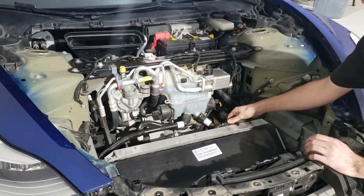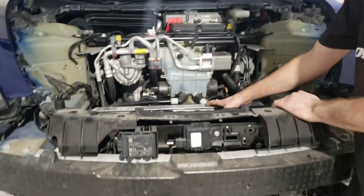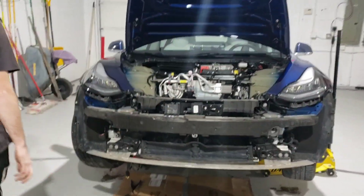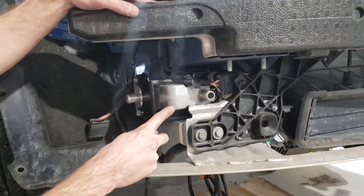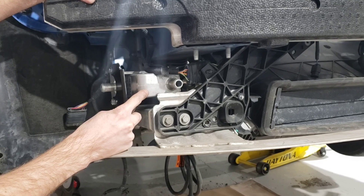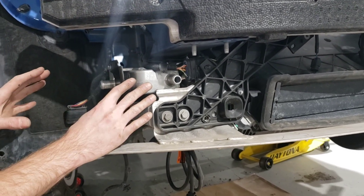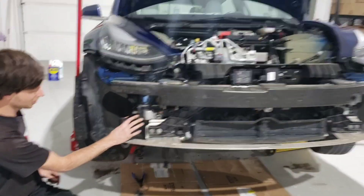We've been trying to figure out where to put this battery heater that we're modifying this Model 3 with. What we've decided to do is use a Model S bracket with a 1500 watt zero start circulation tank heater. We figured out that this is going to be the best location to give it a factory OEM look.